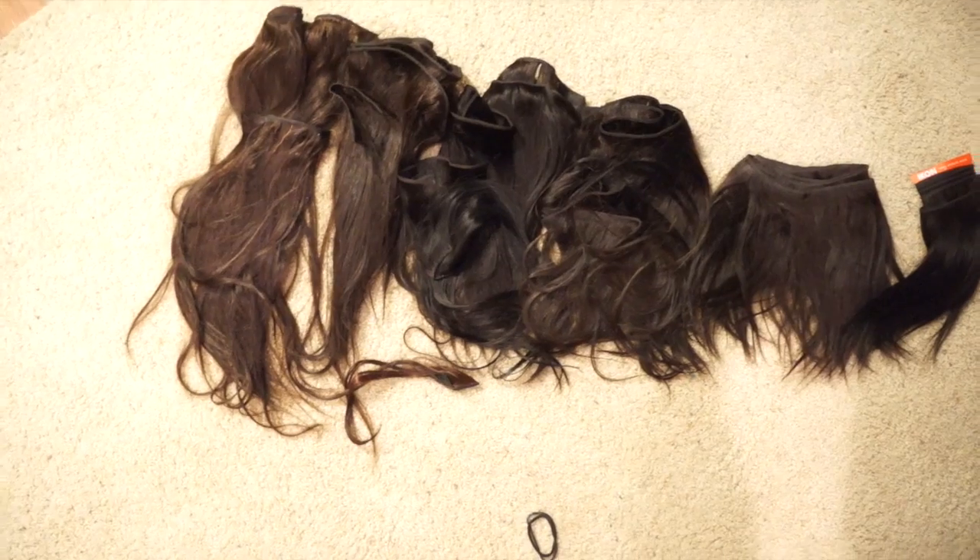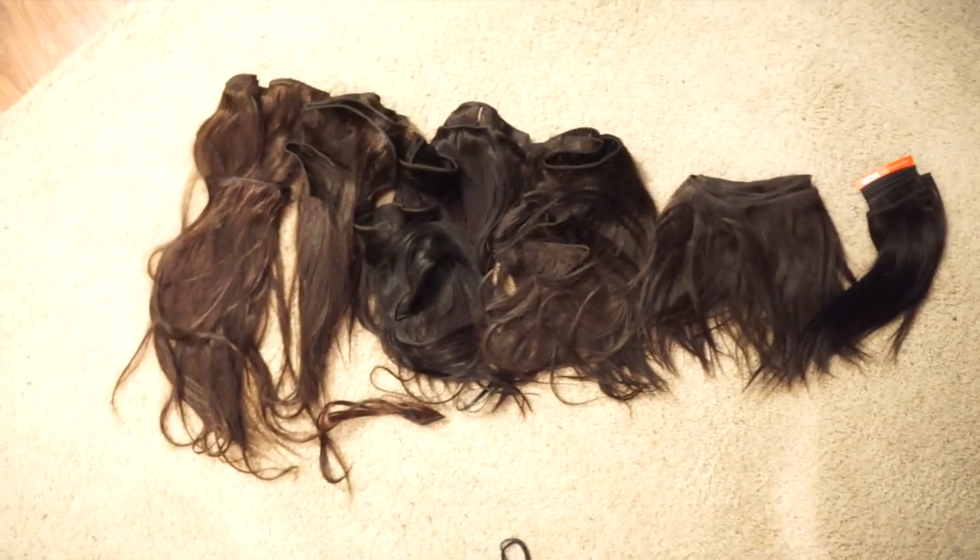First things first, let's start off with the hair. This is nothing but leftover hair that I'm literally going to puzzle piece together to make this quick weave look.